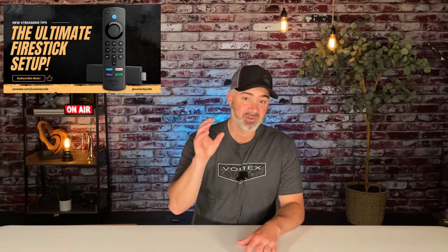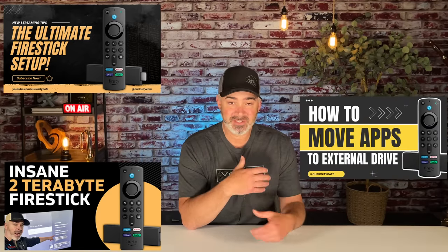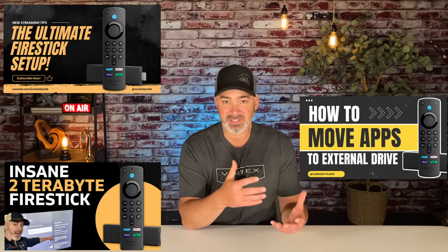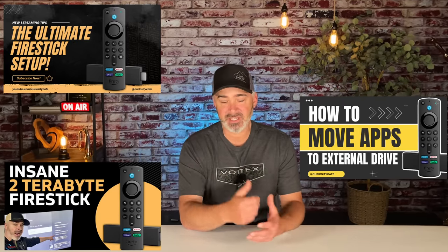Hey everyone, welcome back to my channel. It's been a while since I've done a video and that's because I've been answering so many questions about expanding storage on your Fire TV stick. I did a three-part series: one video on what equipment you need, another on how to hook it up to your TV, and a third on the software part — getting on your Fire Stick and setting up that external drive.